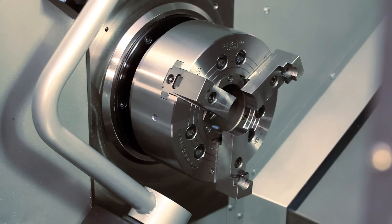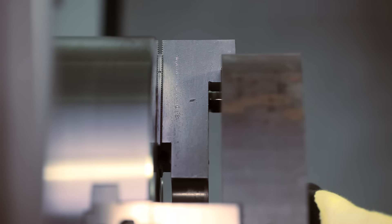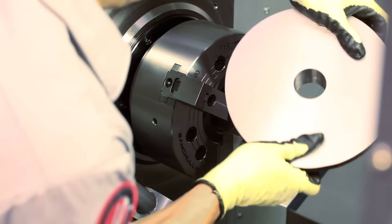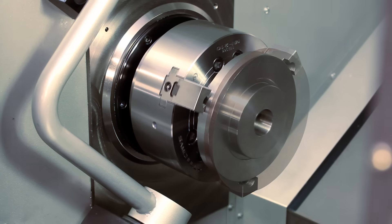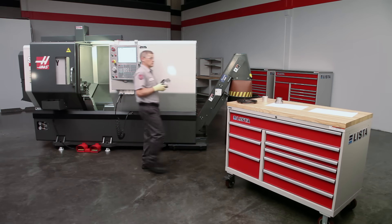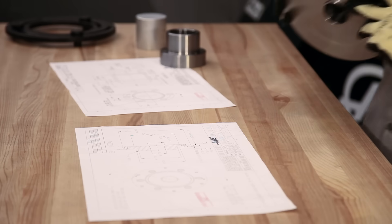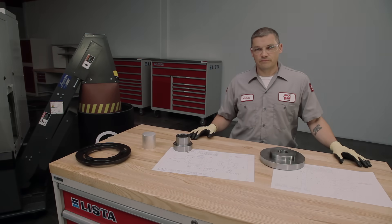Two-step jaws are a good alternative to cutting two different jaw sets. When part geometry is favorable, the larger pocket holds the uncut raw stock, while the smaller pocket holds the half-finished part for the second operation. With these two-step jaws cut and grooved as before, we are ready to start making parts. Thank you for watching. Be sure to check out our other soft jaw videos where we cover the essentials of ID gripping and other topics including adding tapers and recutting your jaws.